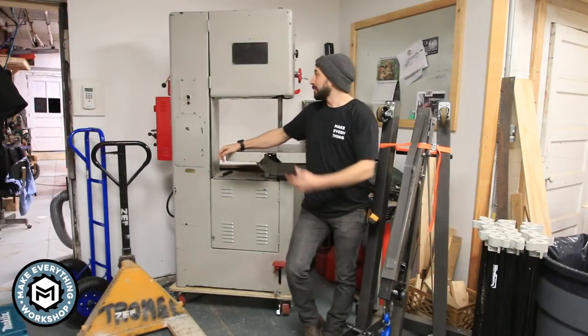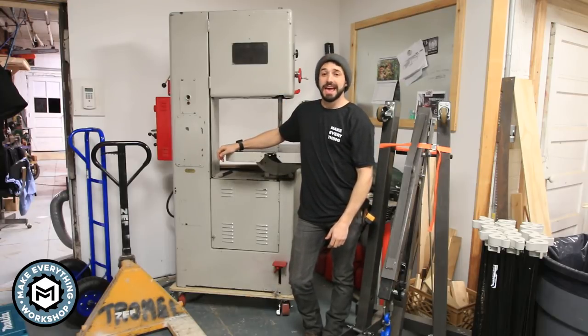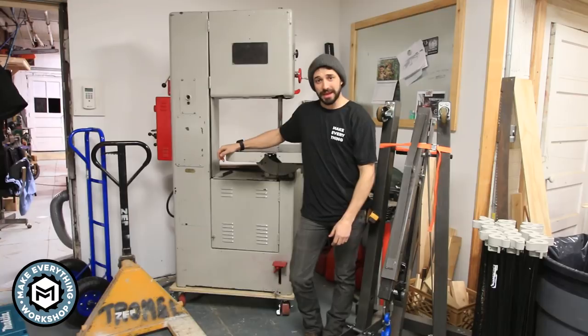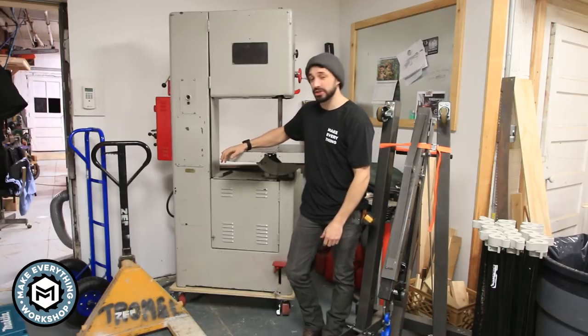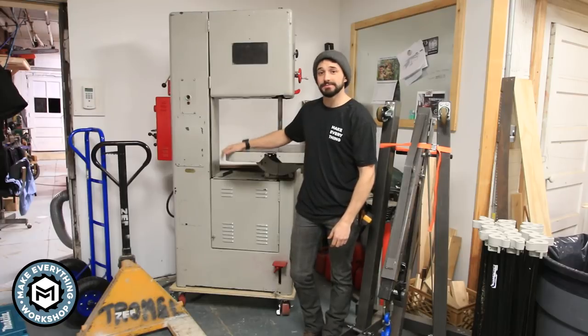Hey, I'm Chris Zepp from Make Everything and today we're getting a new bandsaw. This is a 1950s Grob NS18 metal cutting bandsaw. It weighs about a thousand pounds and I'm going to show you how we moved it with just an engine crane and a pallet jack. Check it out.